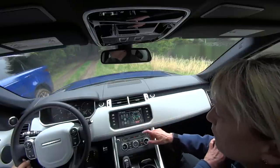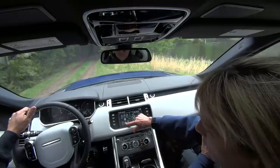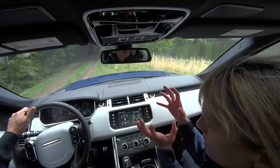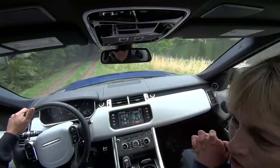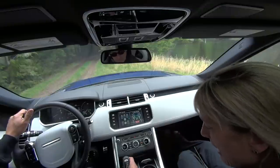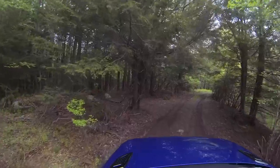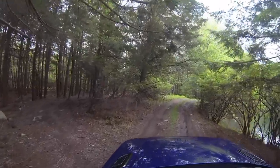We'll also be able to see our center differential and rear differential on screen. As we get into more serious terrain it'll start to lock up — it's a variable diff — and it'll start to change colors so you can monitor it in real time.